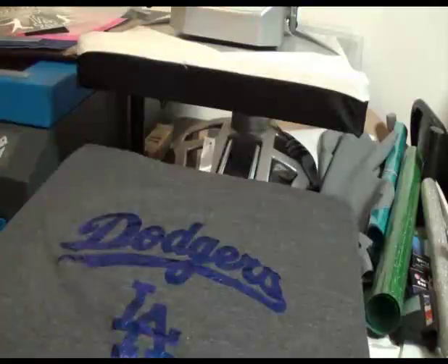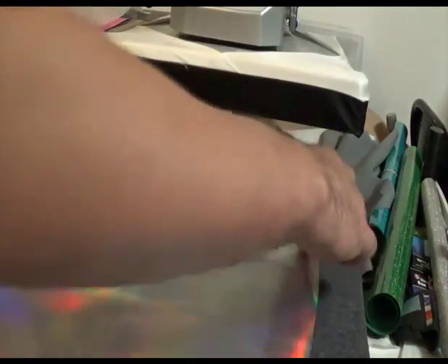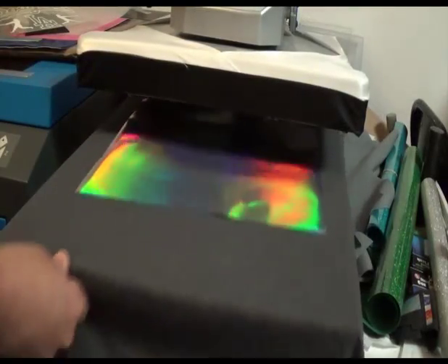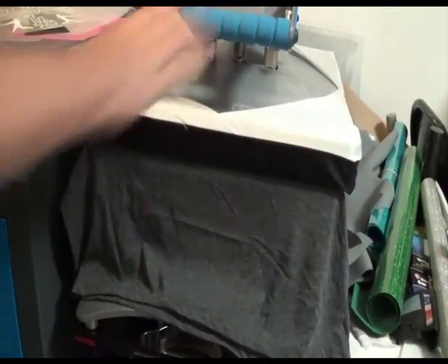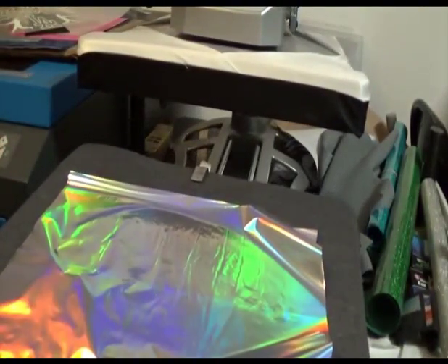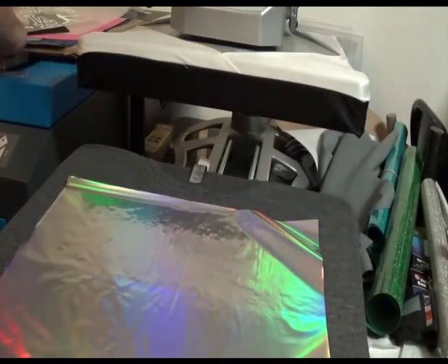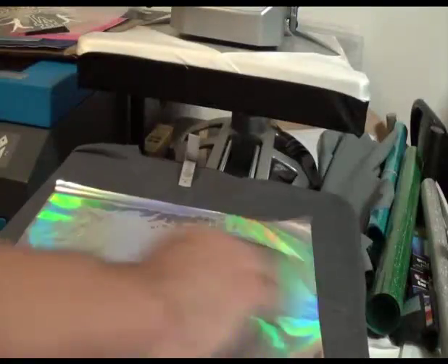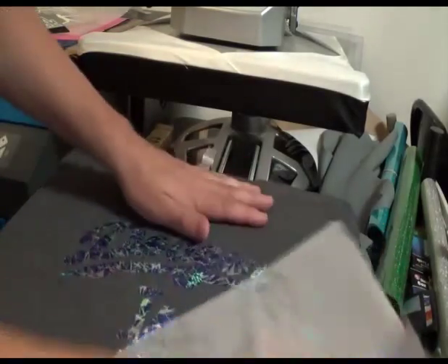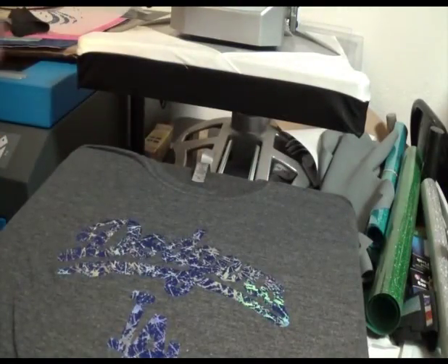Then I want to take silver foil. I'll make sure I got it all off and place it over here. I'm going to press this one for about another 5, 6, 7 seconds, then do the same thing — cool it off. Now the last thing I want to do is cover it with the Thermal Flex.